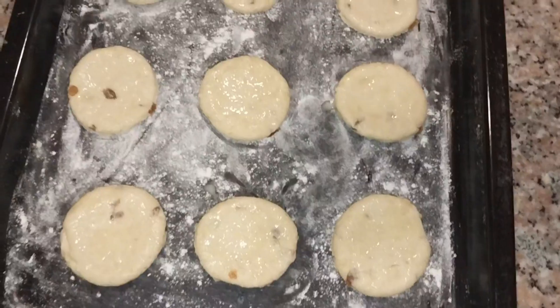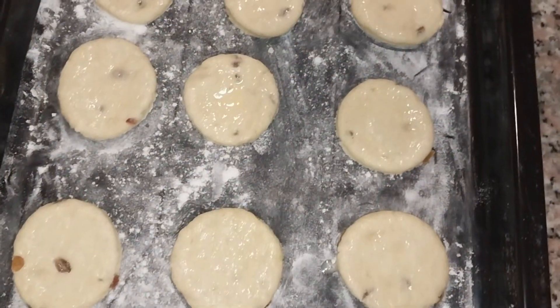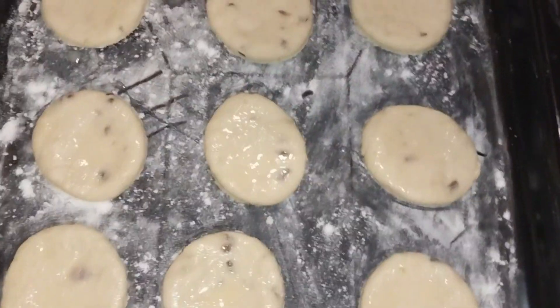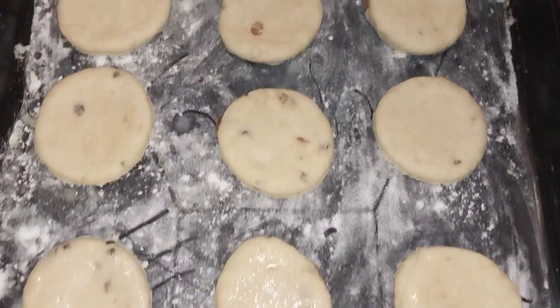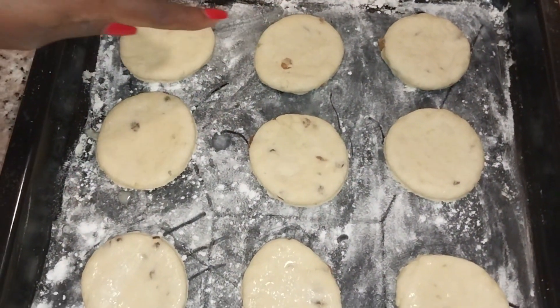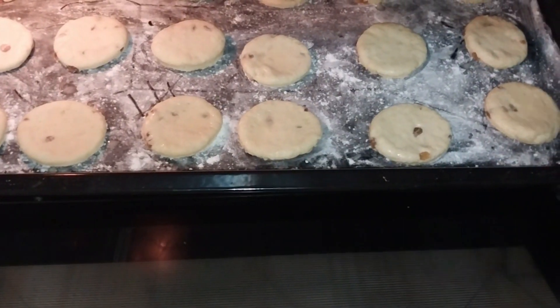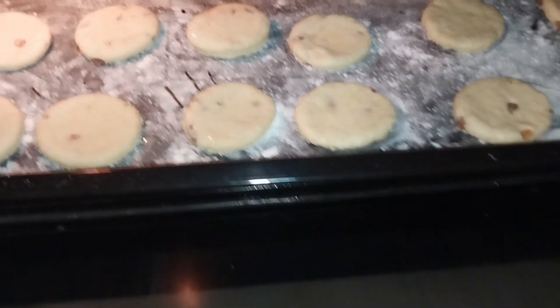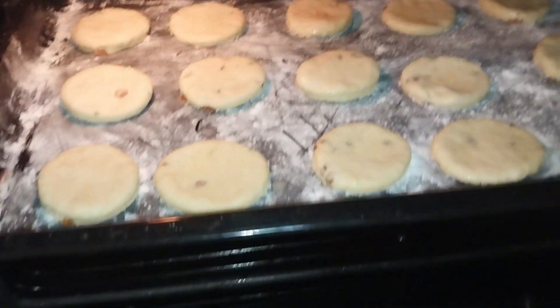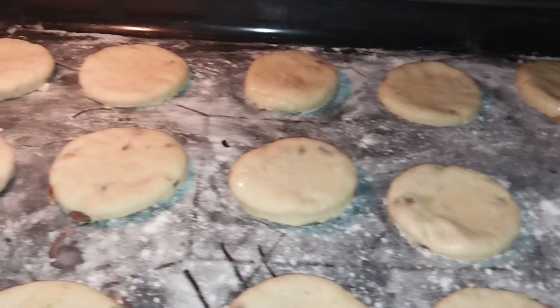These are our tea scones with the egg wash on top. I have not glazed the last six with egg wash because one family member does not take eggs. These are our tea scones — we are going to be putting them into the oven. See you in 20 minutes!